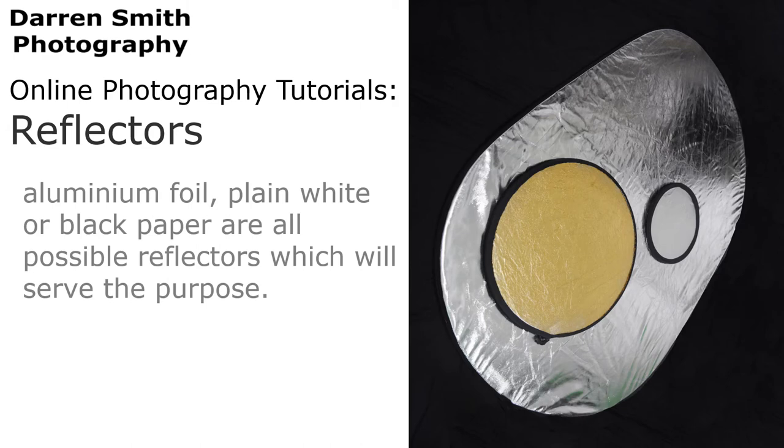Such as aluminium foil, plain white or plain black paper — all are possible reflectors which will serve the same purpose.